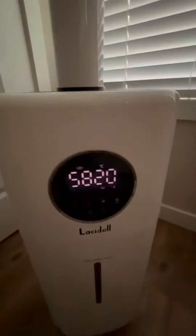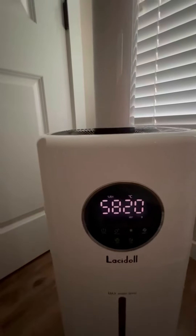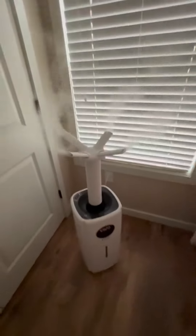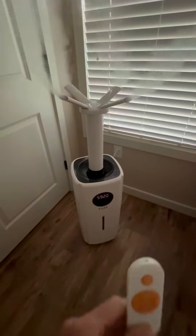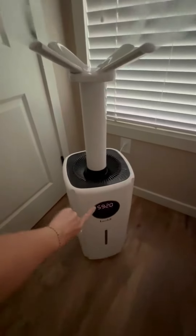It's got an easy touchscreen display where you can turn your humidity up and down and adjust the level of mist coming out. It also comes with a remote, so if you're sitting across the room you just pick it up, direct it at the display, and it'll change.